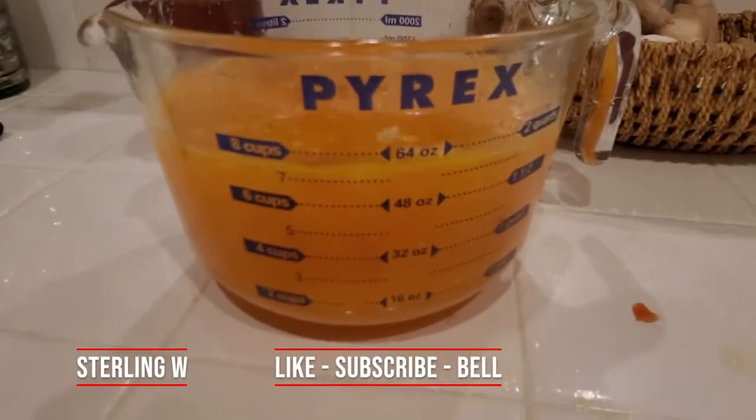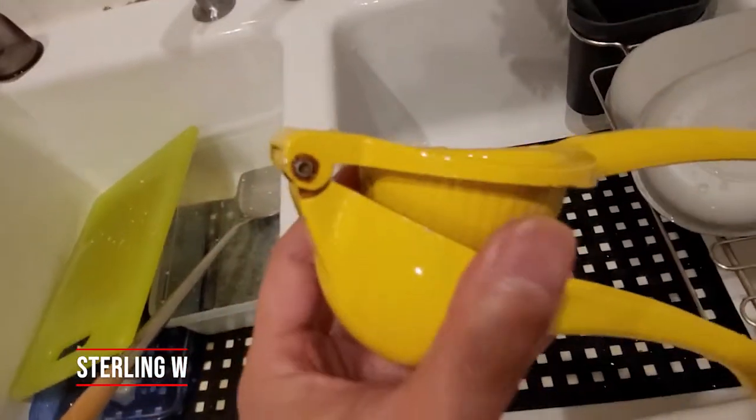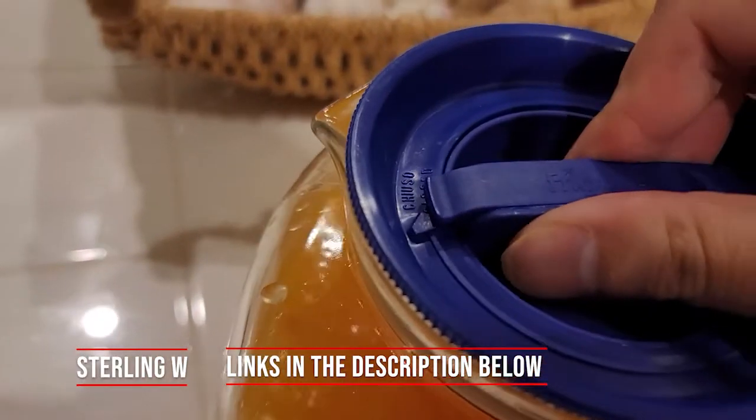Hey guys, it's Snorin Debiya and we're gonna juice half a gallon of orange juice using this manual juicer because we don't have an electric one. But we've been using this for years and we're gonna go ahead and put it in this glass jug.